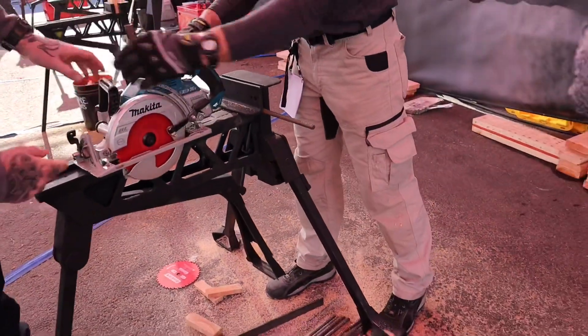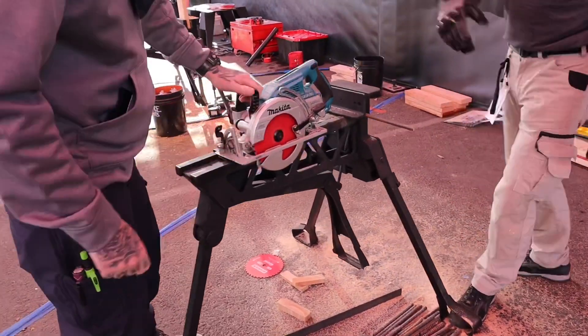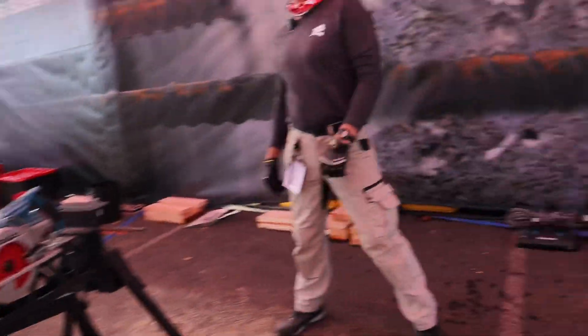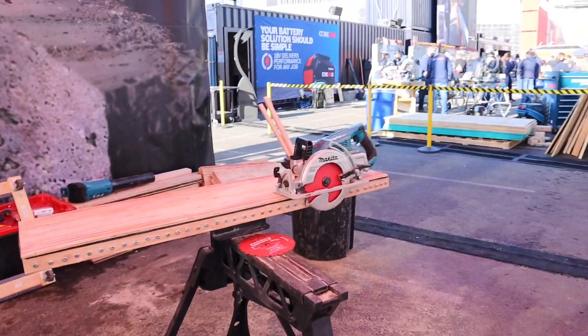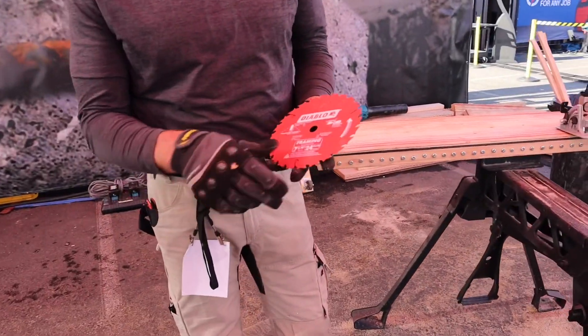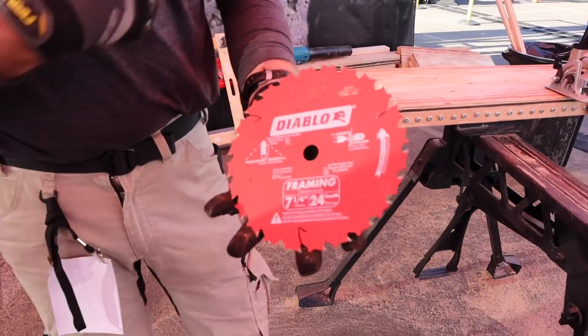And that's not a new blade — you guys have been making cuts all day with the same blade. There's the heartbeat of our whole range: the seven and a quarter, 24-tooth tracking point, best-selling framing blade in the market, and the infamous nasty rip.